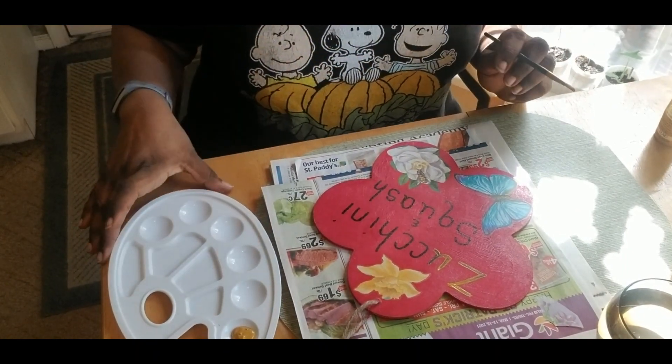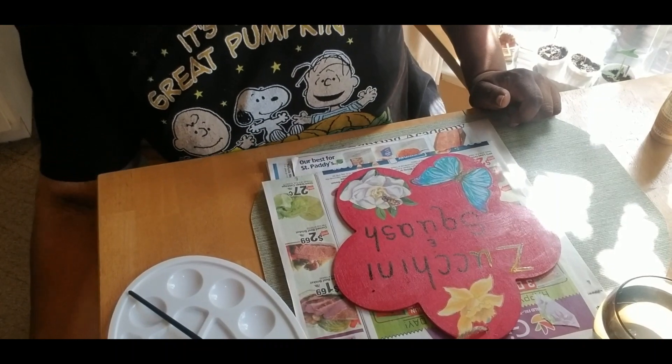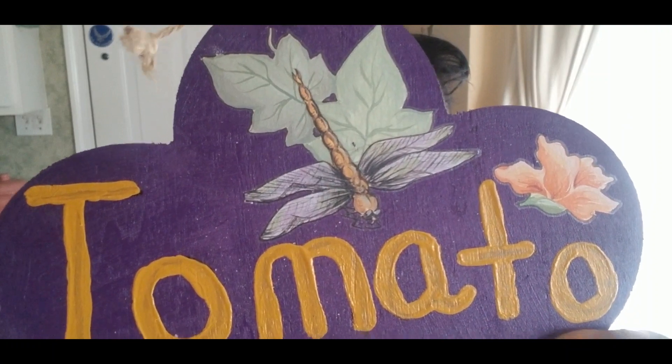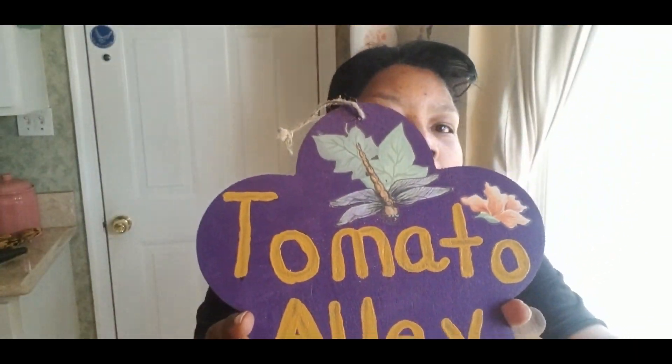Are you excited to see the rest of my garden signs? I am so excited to show you guys. Okay, the first one — I want a whole section just dedicated to my tomatoes, so this one is going to be called Tomato Alley. I have some leaves with a dragonfly right there and then a cute little peach flower. See my dragonfly? See my little flowers? I just took a color and painted it over the words so I couldn't see the black anymore, and then put some flowers at the bottom. That's the Tomato Alley sign.